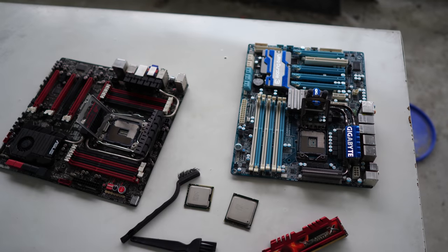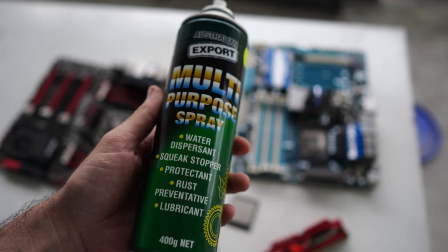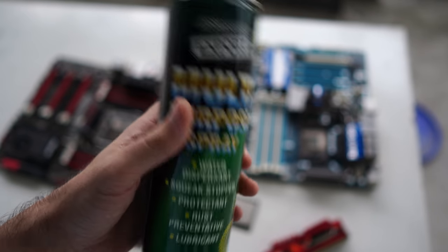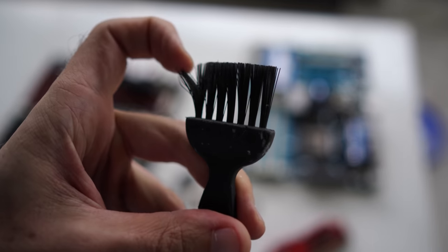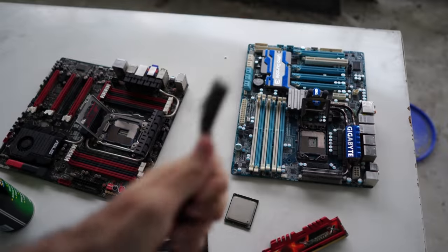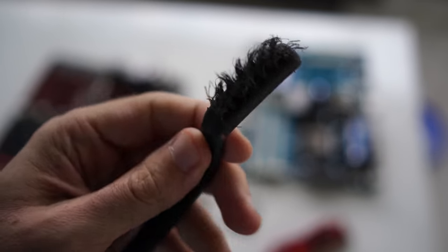We've taken the CPUs out of both boards. What we've got here is the multi-purpose spray — non-conductive, non-capacitive, and really great for cleaning on the fly without needing to wash and dry anything. We're going to spray this into the memory slots and on the CPU socket pins, then clean them down with a soft bristle brush. We'll also clean out the RAM sockets with a slightly stiffer brush.